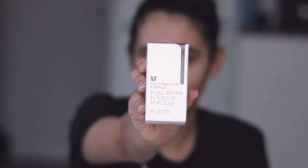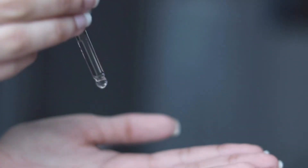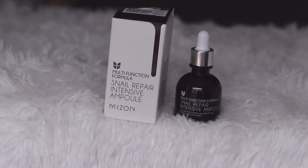Step 6 — I'm so tired, but let's do this! The next step is serum. To complement my essence, I'm using Mizon's Snail Repair Intensive Ampoule. Don't worry, it does not have any smell or fragrance but feels light on the skin.